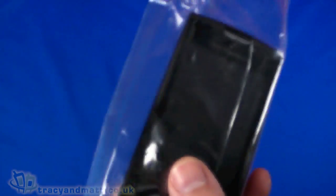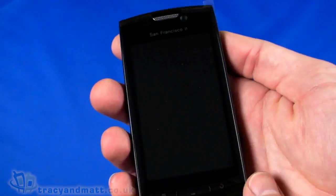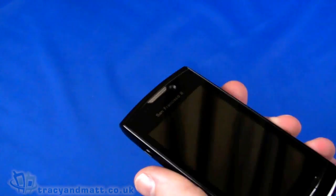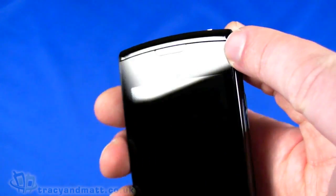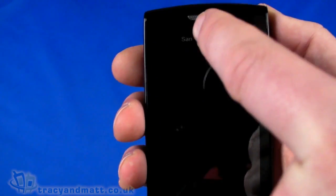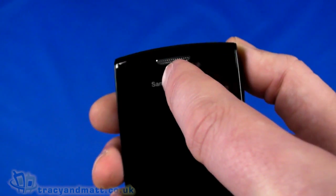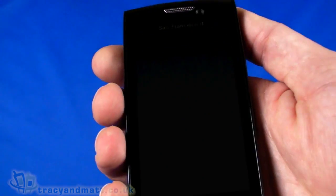So taking a look at the San Francisco 2 itself — taking it out of the packet. Striking immediately is that it's fairly weighty. Let's pull all these bits off and take a look at the front. On the front we have a forward-facing camera for video conferencing and that kind of stuff, so you can use it with Skype. There is a speaker on the front and, probably a little bit difficult to make out, just on the side of the speaker there are a couple of sensors for ambient light and proximity.